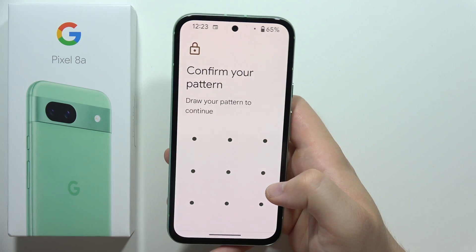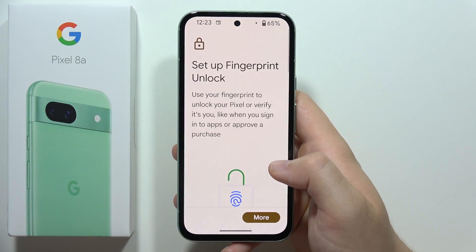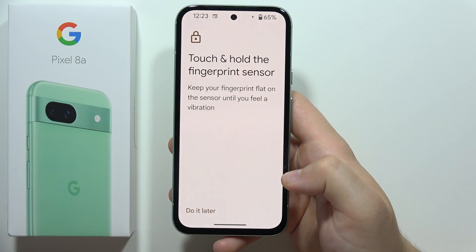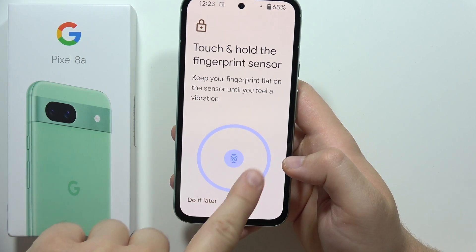Input your screen lock method. Now go to Fingerprint Unlock and scroll all the way down. Select 'I Agree', then tap Start — now we have to place our finger right here on the sensor.